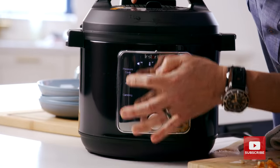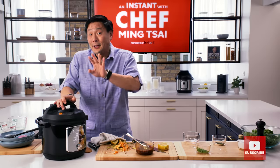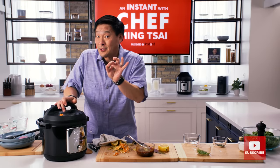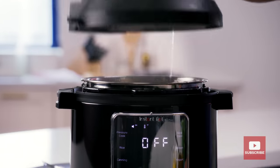Hit cancel. Hit pressure cook. 10 minutes, high pressure. That's it — start. Delicata squash with the kung pao sauce and bulgur wheat in 10 minutes. All righty — 10 minutes of high pressure. Look at this.